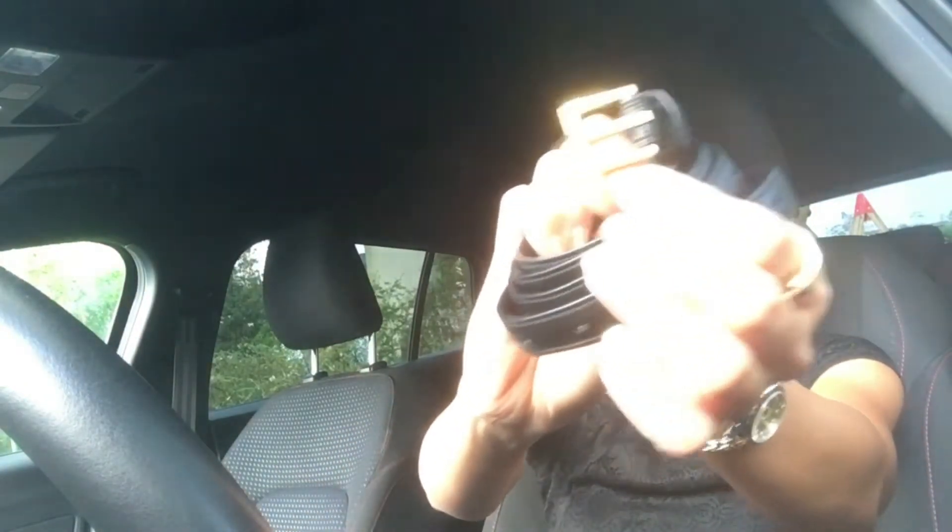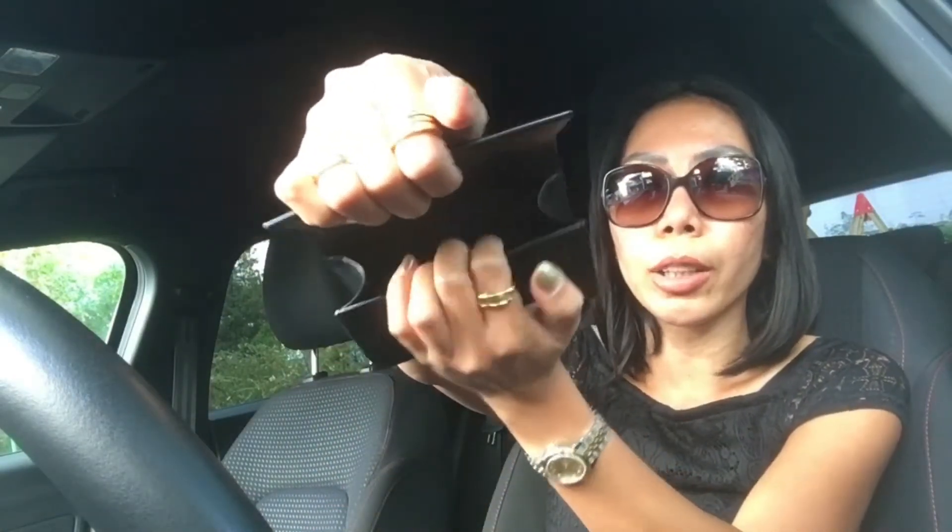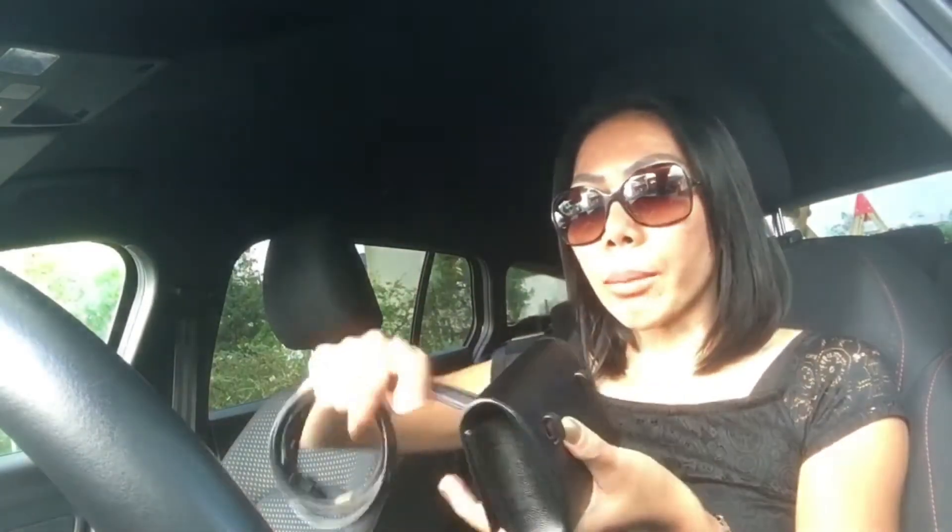The belt also has gold hardware and a usual buckle — nothing special. There is a small emboss here: Saint Laurent Paris. The compartment is like so — you have one main compartment for your essentials and two very slim card slots. On the back side there are no compartments, just loops for the belt. You can also wear it as a crossbody because the strap is quite long.